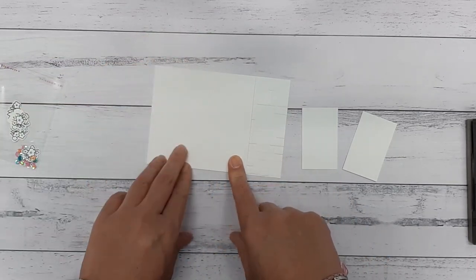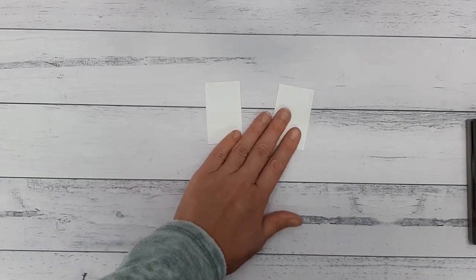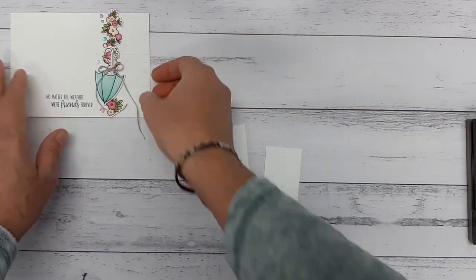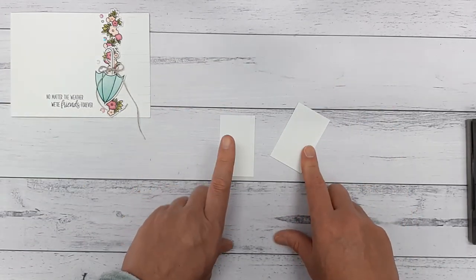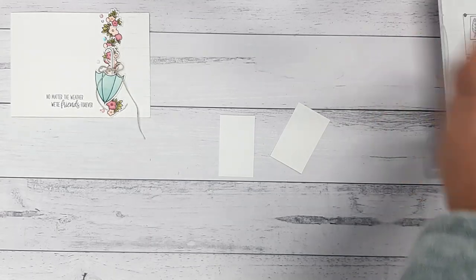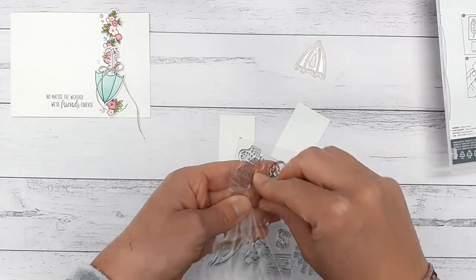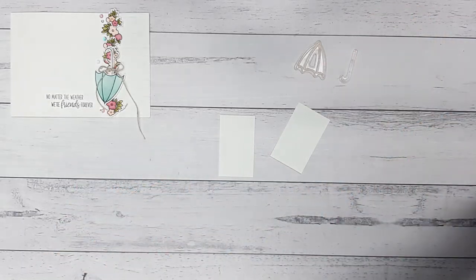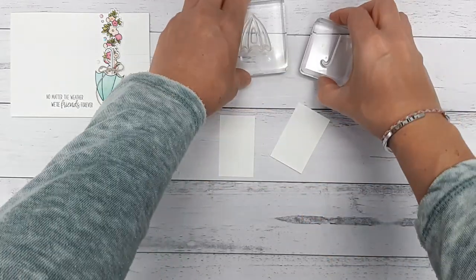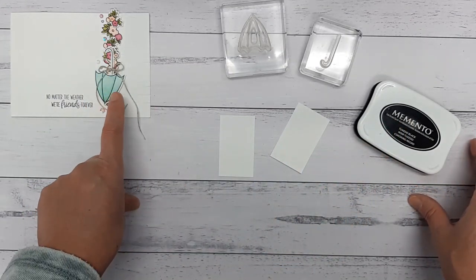So we don't need to do much more with the card base at the moment. We need to add a sentiment but we can wait till the end for that. We are going to get stamping and punching. We need an umbrella handle and an actual umbrella base — I don't know what the top of an umbrella is called, is it the parasol? Maybe. So we are going to use this closed umbrella parasol, and then get our little handle out as well. We're going to use Memento ink because we're going to be coloring in with our blends to create this beautiful pattern.